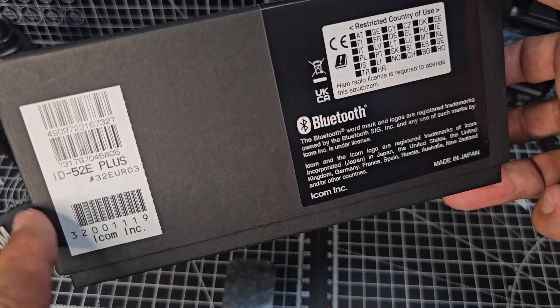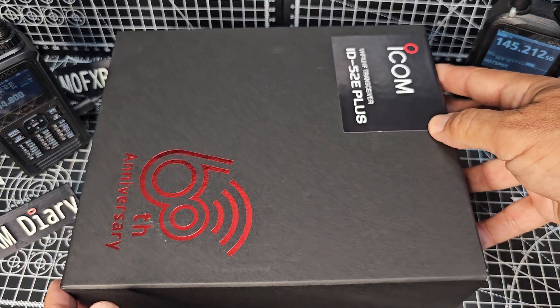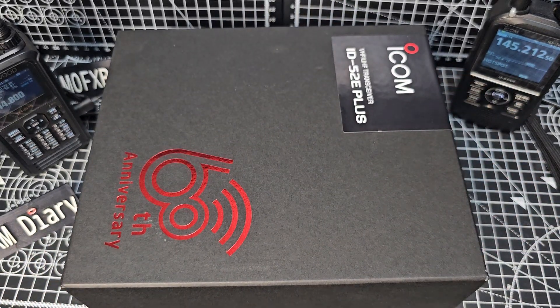You can see they've got a 52 Plus E model. What's the difference? Well the allocations of frequencies in the E and the A models are different — A is America, E is Europe. There's also a Japan model as well.